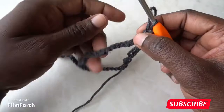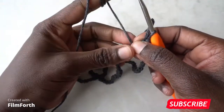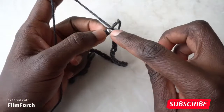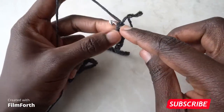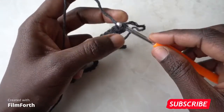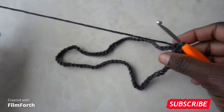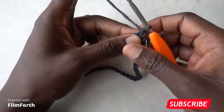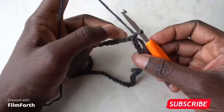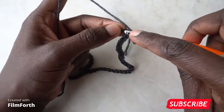You're going to slip stitch to the first chain to make a loop. Chain one — this does not count as a stitch. Into the same stitch you're going to go in with one single crochet.